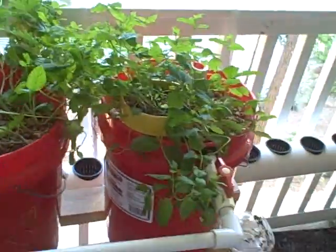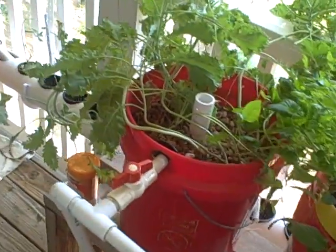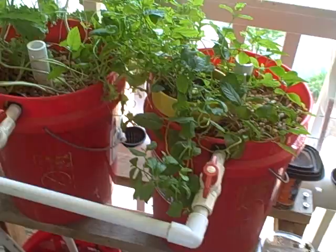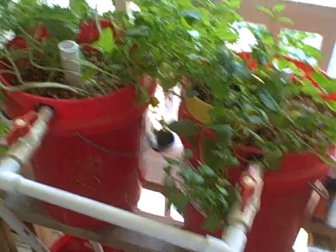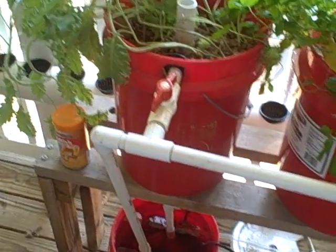Mint loves a lot of moisture. Things like onions and garlic could do with a little less. Any kind of root crop could probably do with less. So yeah, you can just play around with the timing. The plumbing is pretty basic.